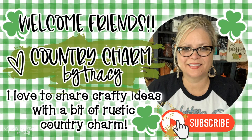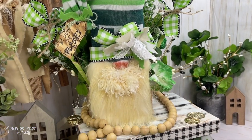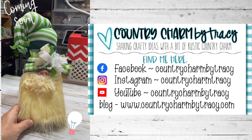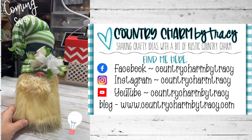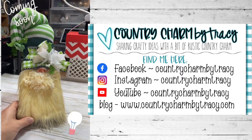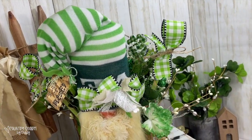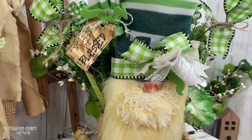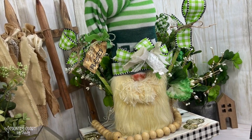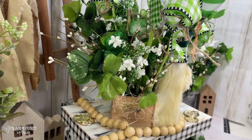Hey friends, it's Tracy. Welcome to today's video. I am so excited to share it with you. After I got this project completed, I was happy with it. I had shared on my social media a little short video just to say: have you ever had a project that you had an idea for and then it didn't turn out, and you were too far into the project to let it go, so you finish it? That was this project. Let me show you how I created this little gnome with a bow and this sweet St. Patrick's Day arrangement.